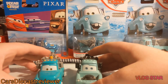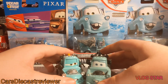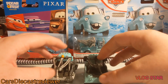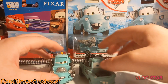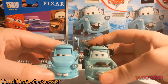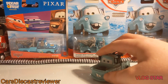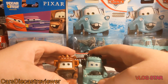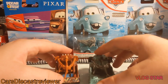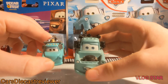Another blue-ish Mater is the Color Changers one. We've got Heavy Metal Mater right here — mostly black with a grey tow cable and a nice expression on this car. We've also got Tokyo Mater — you can see he's blue with a nice wing. And now comparing him to the regular Mater, the one everyone sees in Cars 1, 2 and 3. One last little Mater is this Mini Racer one, which is so tiny and cool looking.